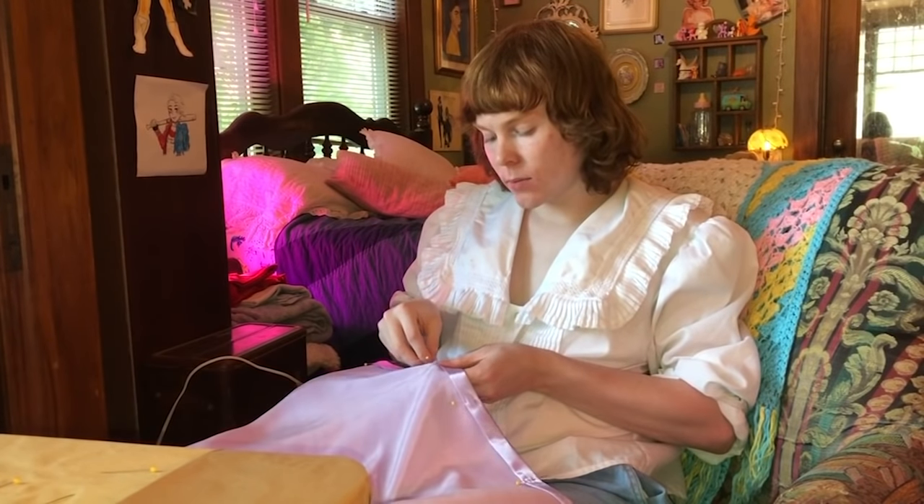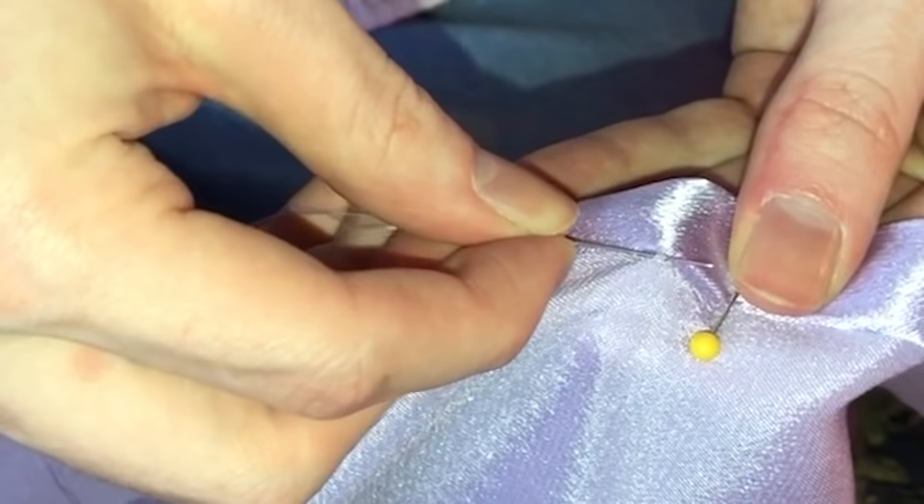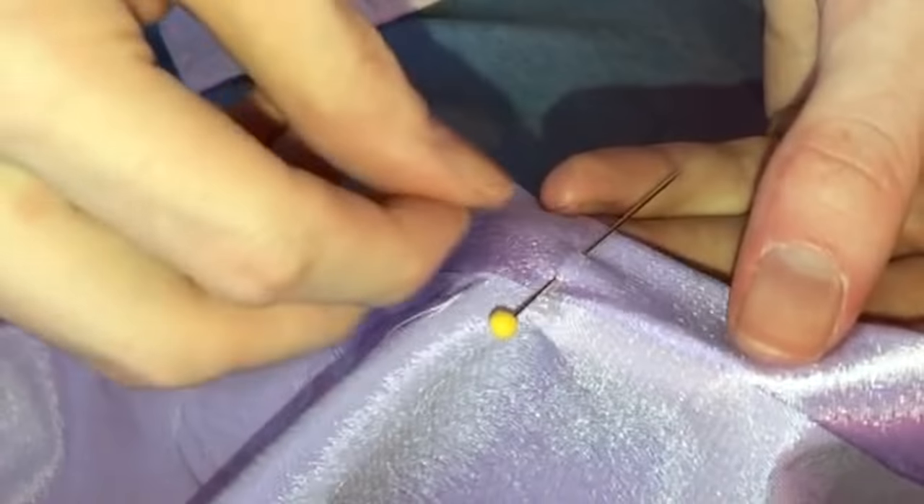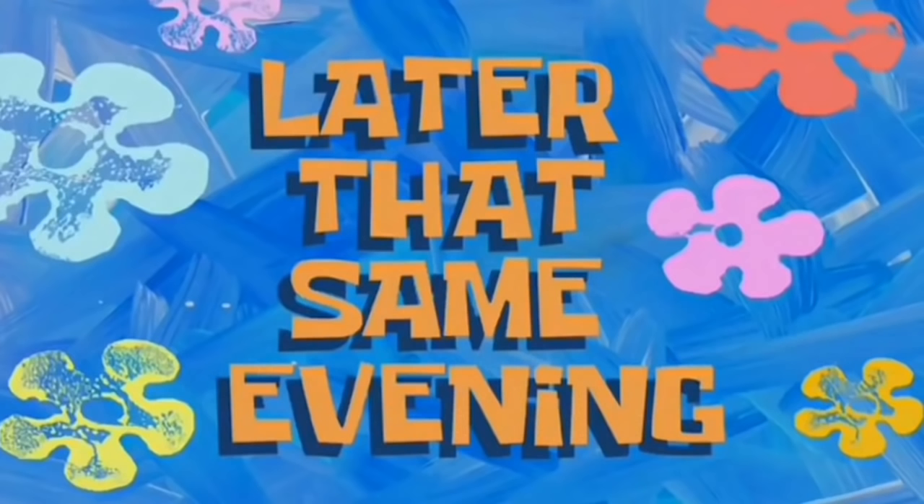I didn't like how the sewing machine made the hem look so obvious. So for the front panel of the skirt, I did a blind hem stitch - which you should probably watch another video about how to do it because I am definitely doing it wrong here. I laid out my pieces on the ground and pinned the edges together. I think it's going to be okay. Later that same evening, I went and laid down for a second and when I woke up it was 8 o'clock at night. My plan of finishing the dress in one day is starting to look less and less like a reality. I have the skirt piece together, so I'm just going to put it aside for the night, sleep on it, and start fresh tomorrow. See you at day two.